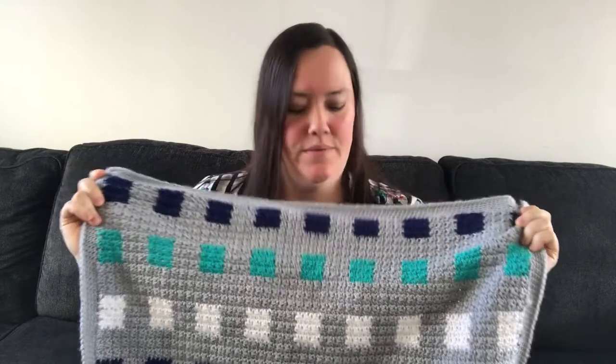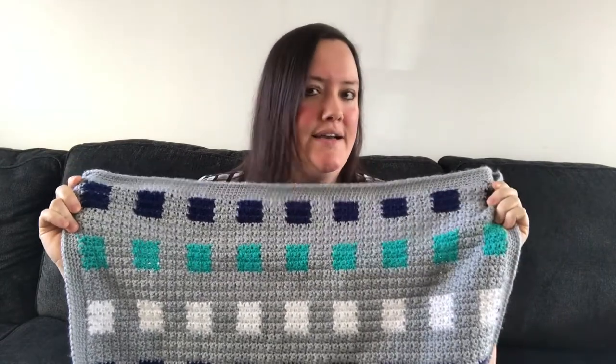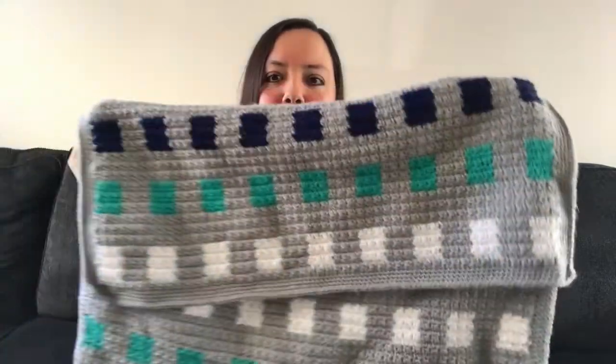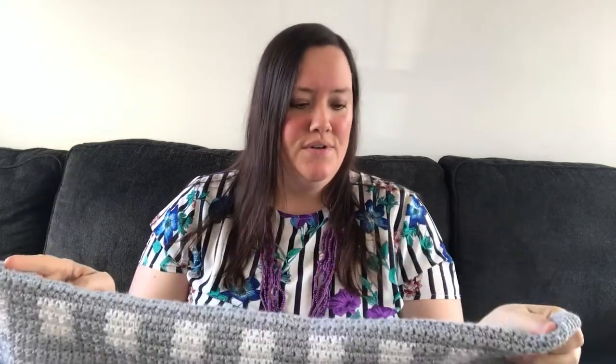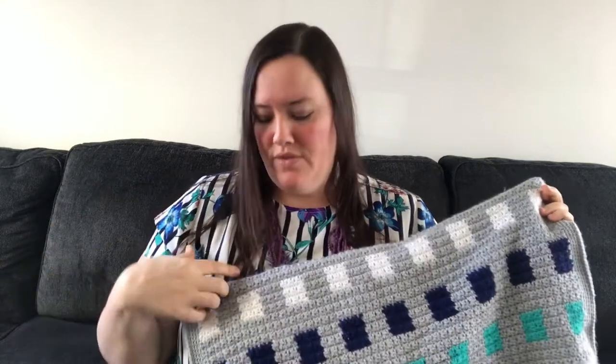I loved how it was just modern and fresh. I love the geometric shapes. A lot of times crochet can just seem really old and dated. They have video tutorials for anything that was kind of weird, but the way this blanket is made just kind of blew my mind at the time — and now it's like second nature.